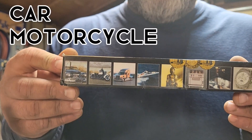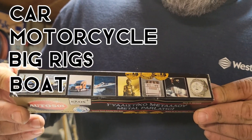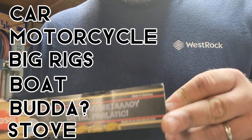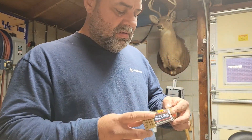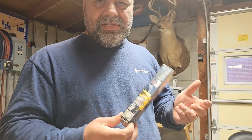On the packaging it shows it works on car, motorcycle, semi-truck, boat, Buddha, stove — and that's a sink and a watch too. So I take it it does all kinds of metals as far as chrome, nickel, and stainless steel.